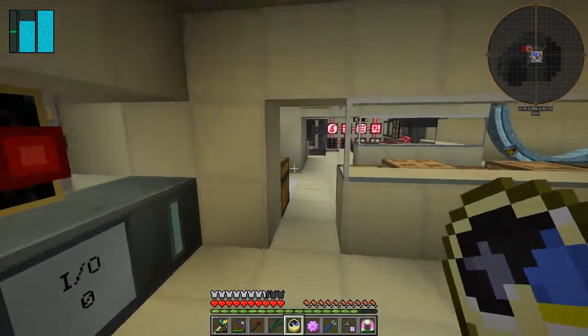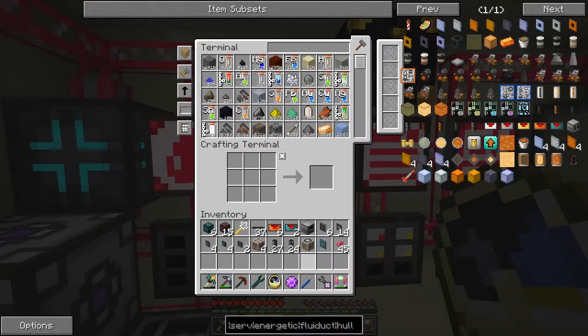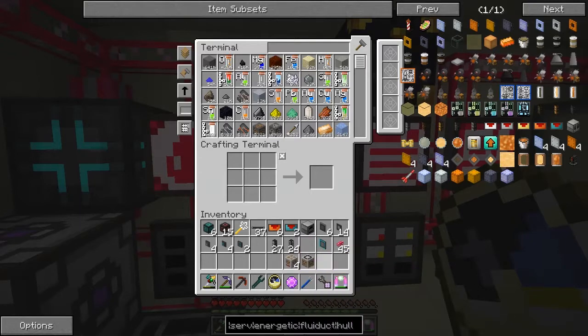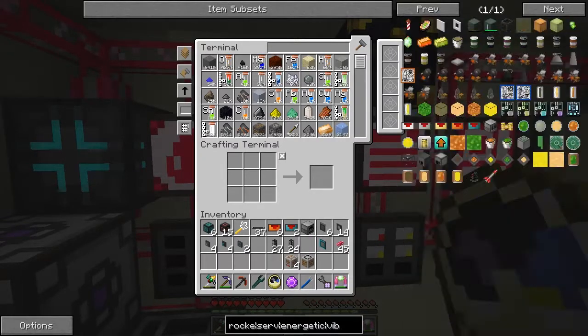Now today I want to do something that's a little bit mathematically complicated. First of all I want to do some automation of alloy mixing. The alloy mixes I want to do are basically the energetic alloy and the vibrant alloy from Ender I.O. Let's have a look at the recipes for those to start with. I've got energetic but I haven't got vibrant.